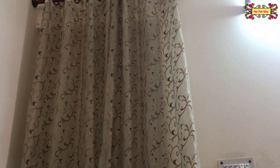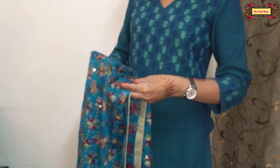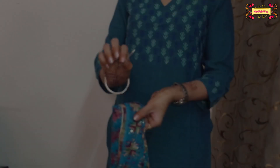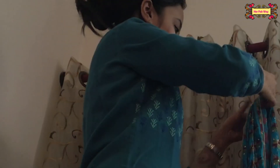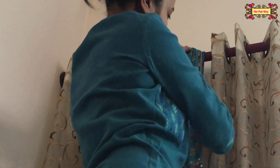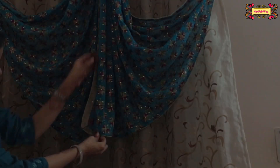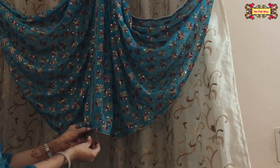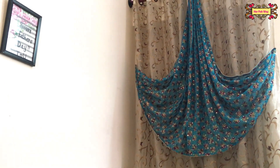Using a dupatta you can also decorate a curtain. For that I have taken a phulkari dupatta. First, find the center point along the length of the dupatta. Now make pleats at the center width. I am attaching a safety pin here, and now hang it on your curtain rod. Attach both ends to the curtain and make sure both ends are equal, then pin them with safety pins too. This way our simple curtain gets a very nice traditional look.